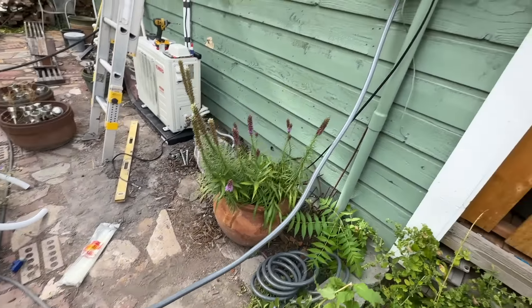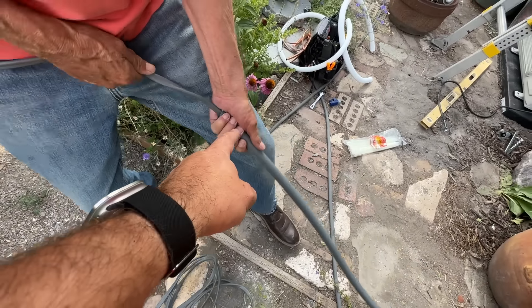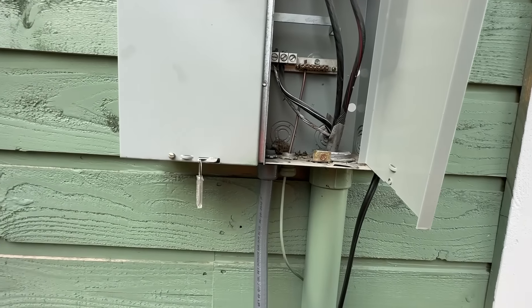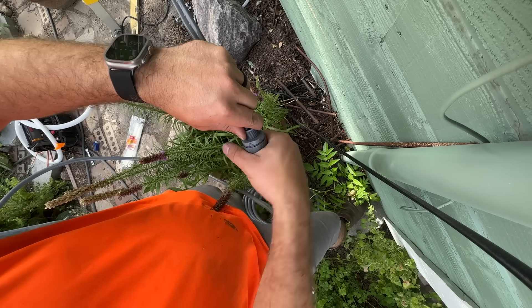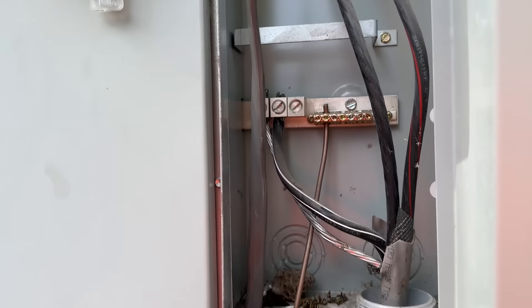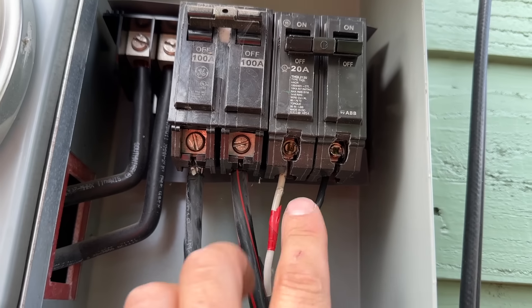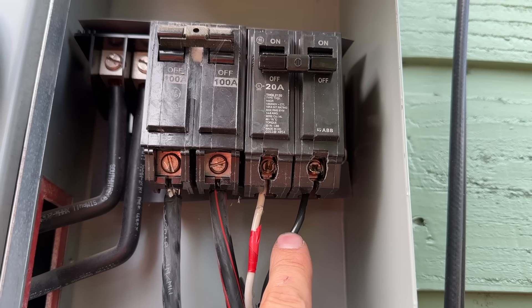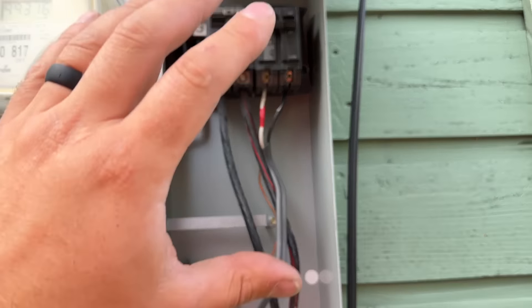We've got our conduit attached with a liquid-tight fitting. We put some WD-40 down in the conduit and are just forcing it through, waiting for it to come up through here. These liquid-tight fittings are easy to use — they just snap over the conduit and you tighten it. We have a good length there, so we put the nut on and get it to the right length. The connections inside are made; polarity doesn't matter here — one lead goes to one, one to the other, so we have two hot legs. The white wire is wrapped with red tape, and we're good to put the cover back on.